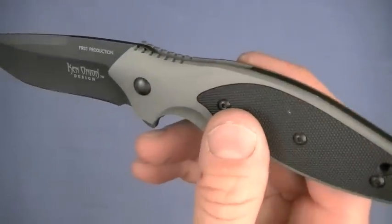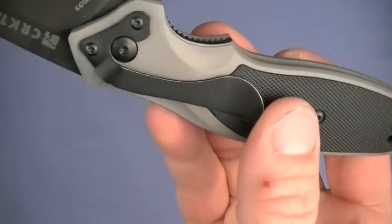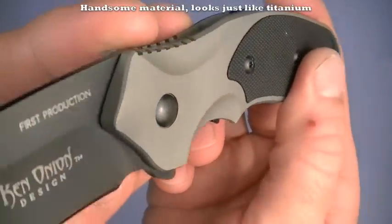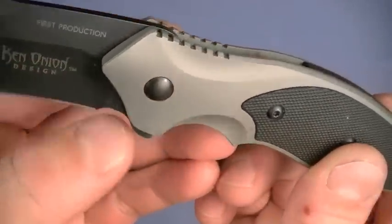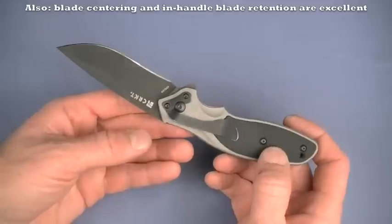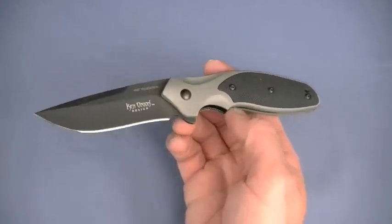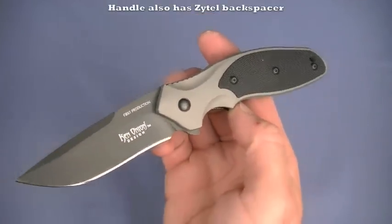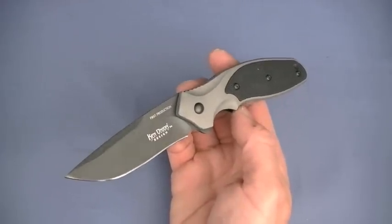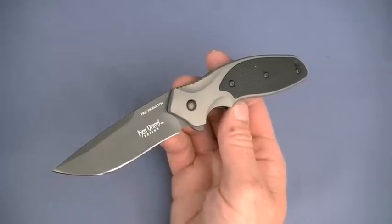Handle material is 6061-T6 cold forged, bead blasted, and clear coated aluminum — that is the natural color of the aluminum. I've heard folks complaining about wear and tear on it over time, that it gets beat up and looks kind of bad. I didn't experience that since I didn't hard use it long enough. I say that's just extra coolness, the Boba Fett factor. If you want to collect it and keep it nice, buy a second one.